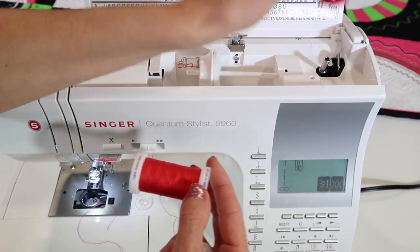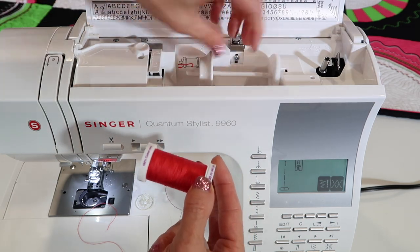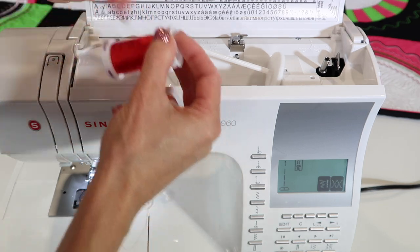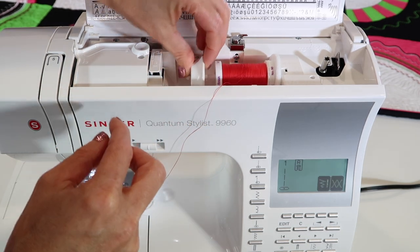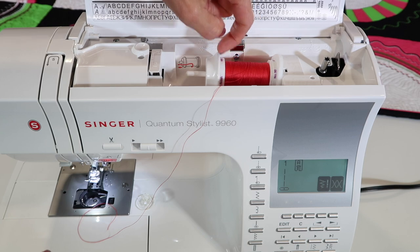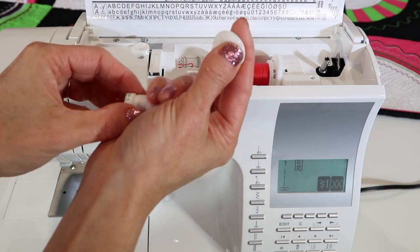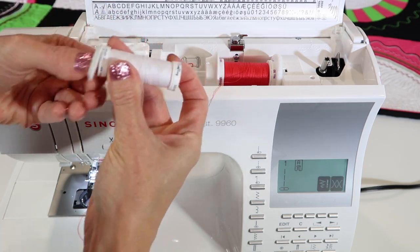Because we're going to be laying this spool down, we need to talk about spool caps. Spool caps need to match the size of the spool — the bigger one for this spool makes sense. You want to make sure to get it all the way pushed up against the spool so there's no gap that the thread can fall into while you're stitching. A smaller spool cap also came with this machine, which makes more sense for the smaller spool.